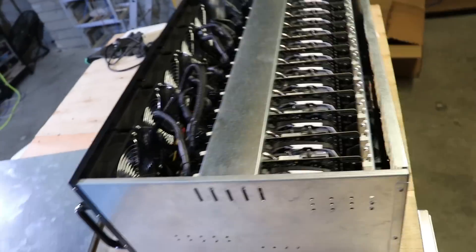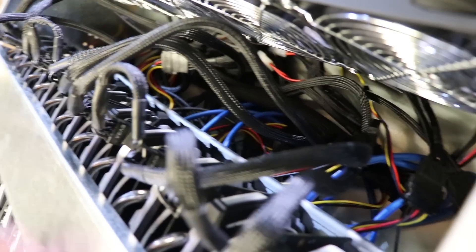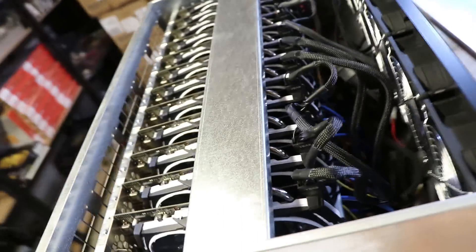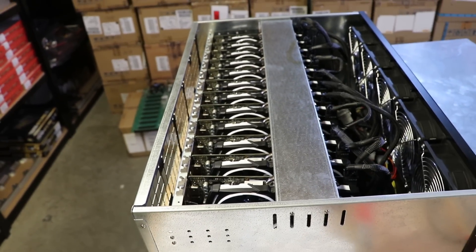I do prefer the Biostar mining boards for 12 GPUs, but this is also okay. You can see there's a bar holding the graphics cards. Sorry for the little bit of cable mess, but the cards are sitting on the risers. Let's go and turn on this mining rig — I hope I'm not going to blow your ears out because these Delta fans are crazy loud.